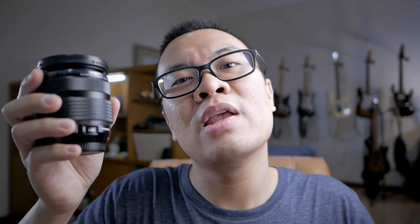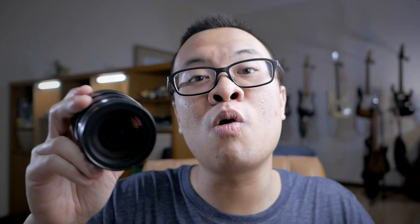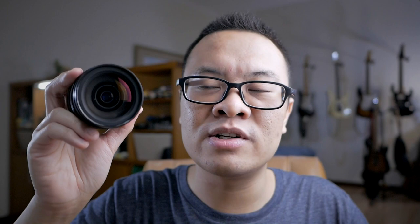This lens also features a custom function button that you can assign to specific functions on your camera if you are using an Olympus camera. Unfortunately, I'm using a Panasonic Lumix camera, so I cannot really use the function button. On the front element of this lens there's a 62mm filter thread that you can use to attach an ND filter, CPL filter, or whatever kind of filter you want to screw into the lens.